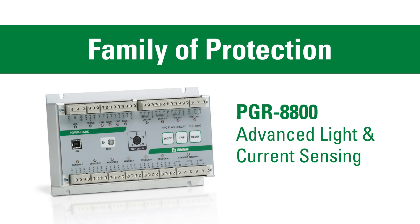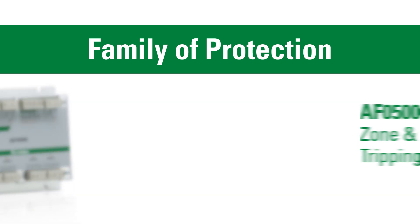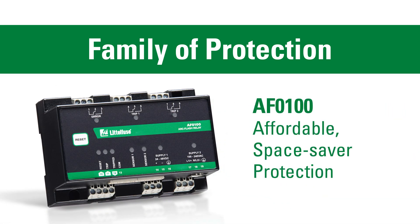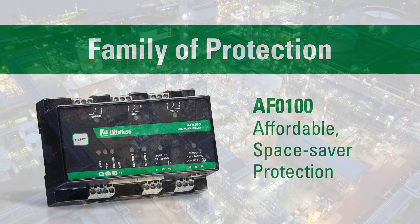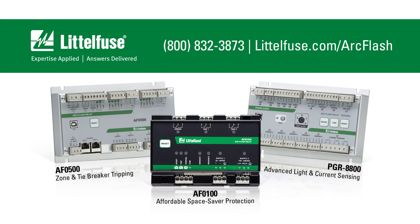Littlefuse has a family of ArcFlash relays to fit almost any situation. ArcFlash relays are a very cost-effective way to significantly decrease the risk of arc flash and make your facility safer. Call one of our experts or visit littlefuse.com/arcflash.